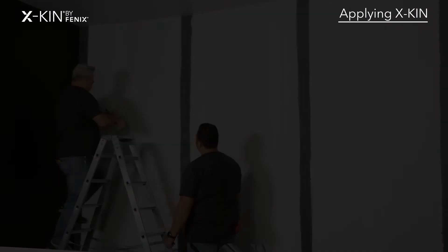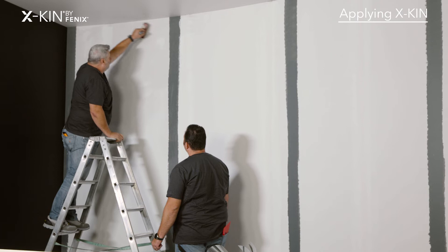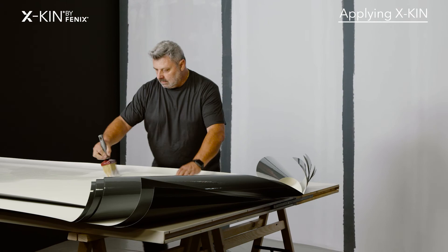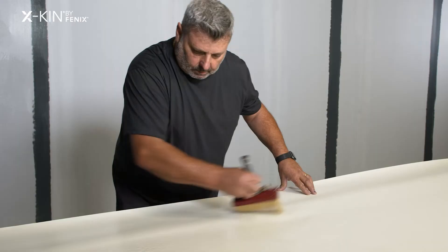I prepared the powder glue with water in the required quantities and added a hardener to give the glue consistency. I applied the glue with a brush to both the wall and the back of egg skin.